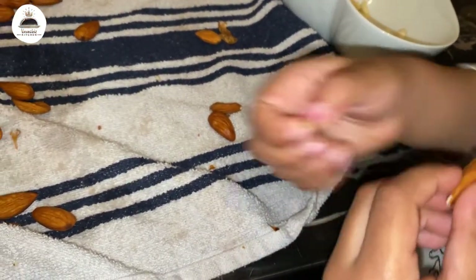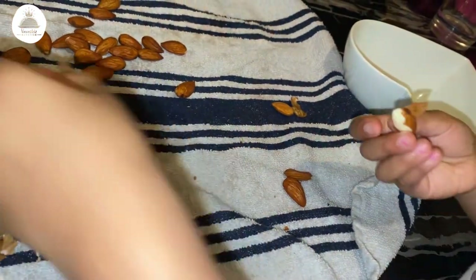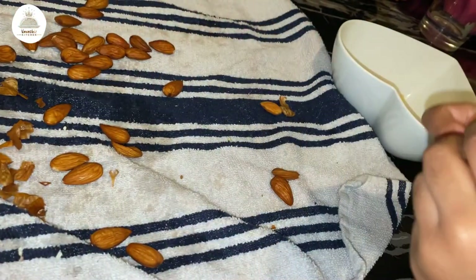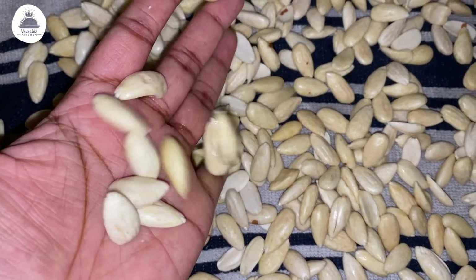You can get the peeled almonds from stores as well, so you can save a lot of time. But personally, I found this quite therapeutic and a nice way to spend some cooking time with my little girl. Once you've taken the skin off, just air dry them and blend to make powder.